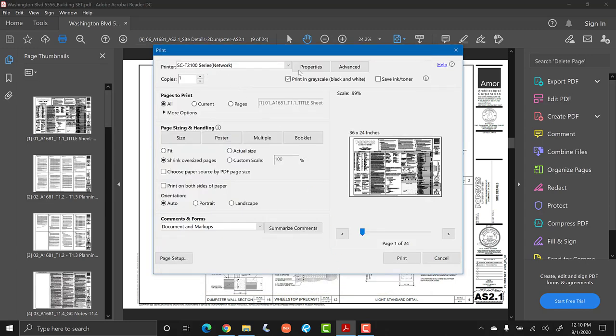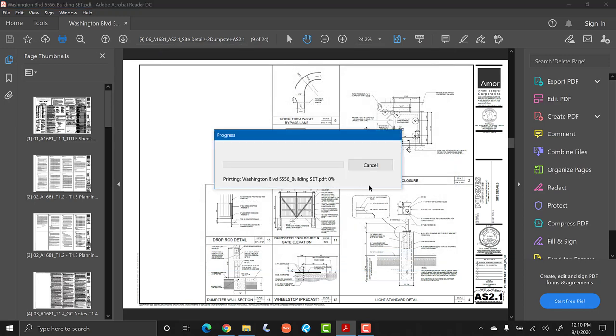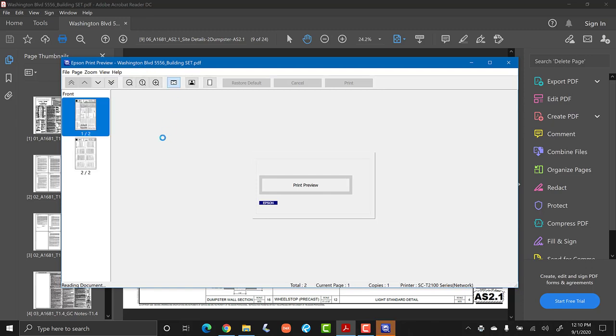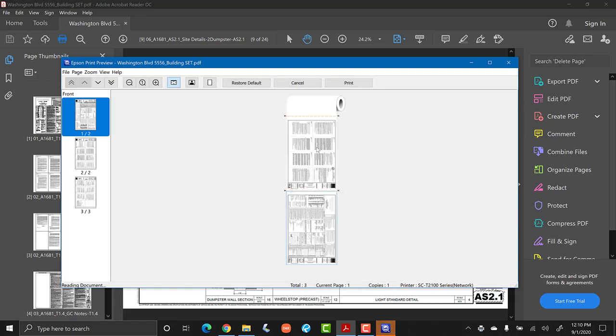Make sure you print in grayscale — basically black and white — otherwise if you leave that unchecked you're going to be in color. Go ahead and hit the print button. Epson does a really good job of opening up a preview window. In the preview window you'll see on the left side all the pages that are going to print and a layout of the portrait or landscape mode — double-check that — then go ahead and hit print.